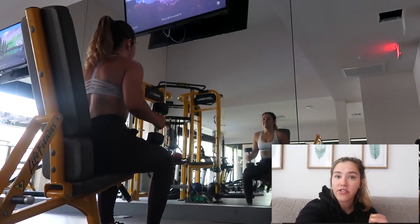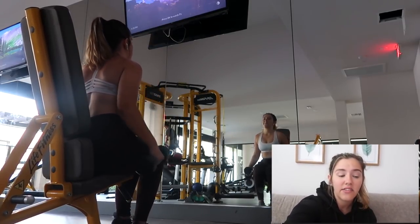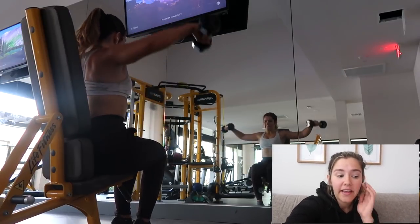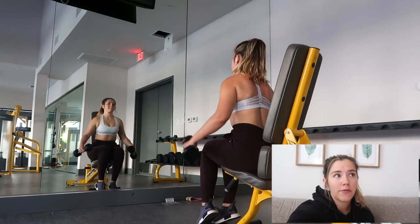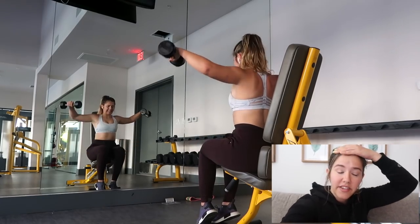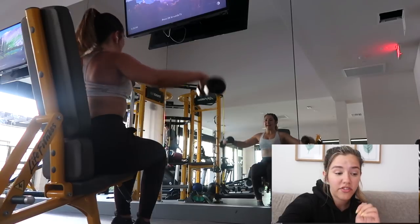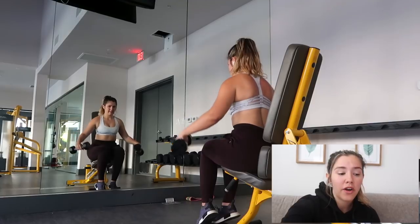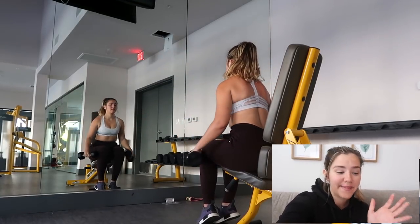The next exercise was seated lateral raises. I did this because Cody was like, 'Brie, you have to try this — it's so much more challenging if you actually sit down.' I feel like a lot of times when I do standing lateral raises, I'll kind of yank it up with my back when I start to get tired. With this movement, you have to just use your shoulders because you're sitting down and you aren't using your legs or your back to assist you.